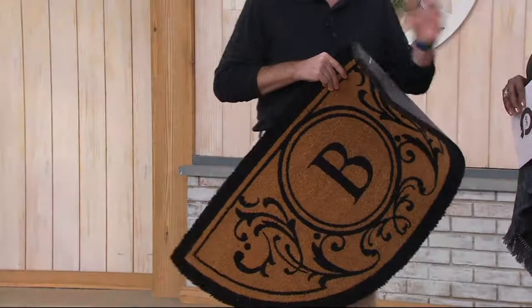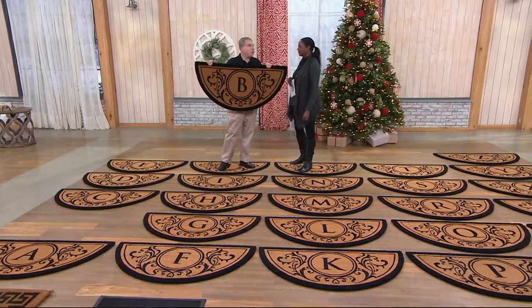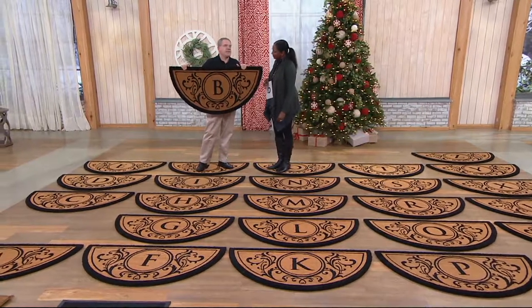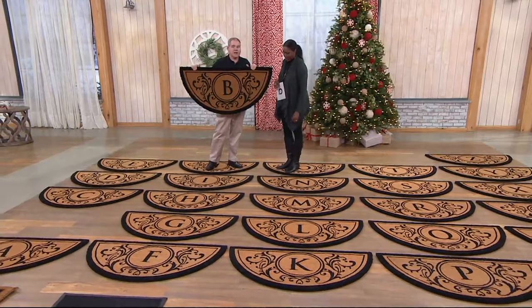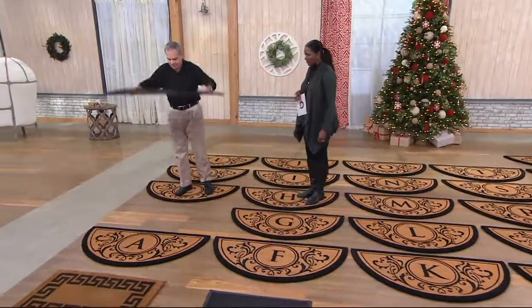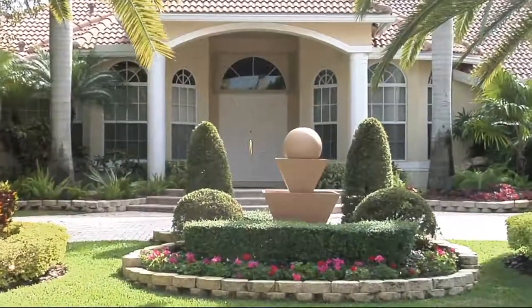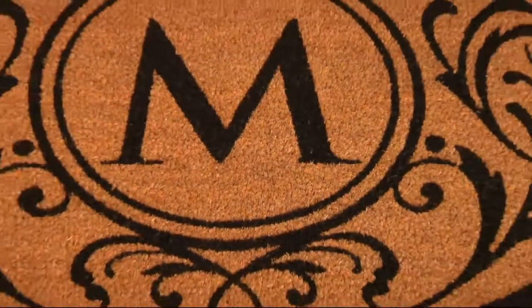It makes a perfect gift because it tells the person receiving it that you thought about them — you picked out their monogram. It's naturally weather resistant and naturally heavy duty because it uses coconut husks. And it is really heavy: this weighs 10 pounds, so unlike most doormats, during the heaviest rainstorms or windstorms, this is going nowhere.